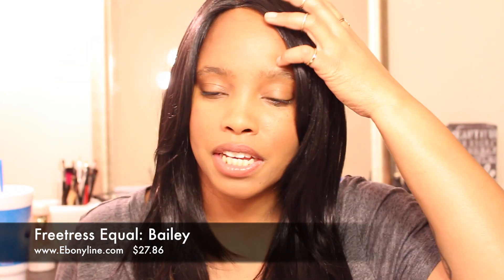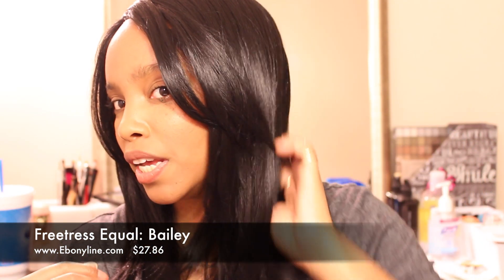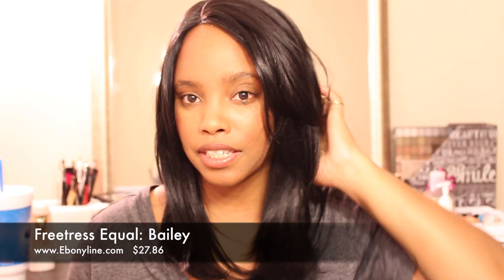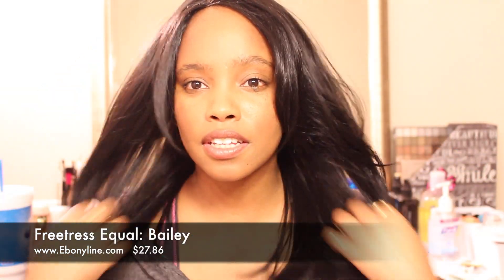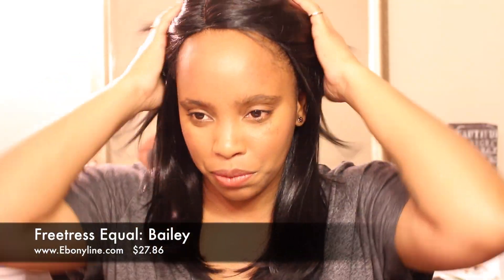I like Bailey because it's the kind of cut that I love — it has layers and then it has a slight bump to it. You can see it with the bangs. I'm going to come back for you guys so you can see it fully. It's absolutely gorgeous — such a good, natural-looking wig that you can wear it for anything.